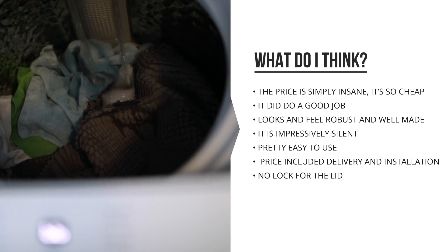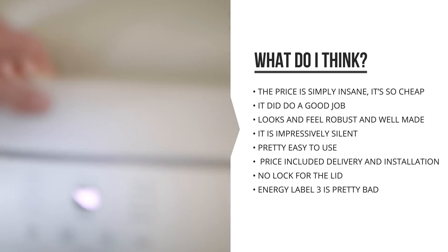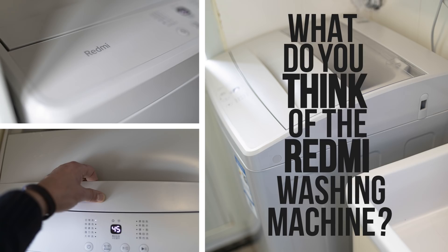The thing that I would have loved to see is a lock for the top compartment when it's in use so that you can't open it, and I kinda would have loved to see a better energy label. You can't really expect a $100 washing machine to have an A++ energy label, but something slightly better would have been good to see. So that is about it for the Redmi washing machine 1S. What do you guys think of Redmi actually being this cheaper sub-brand of Xiaomi and making these pretty good products that are this insanely cheap?